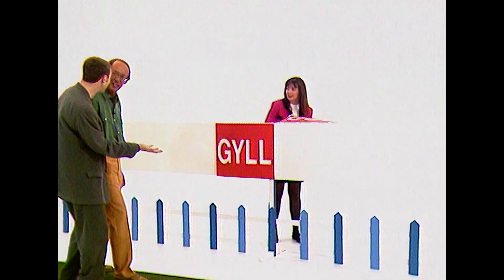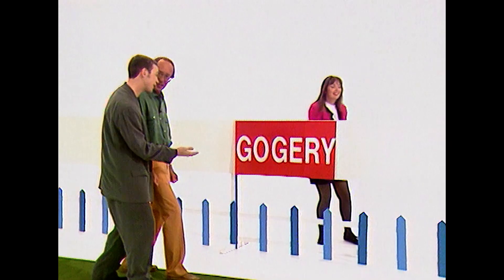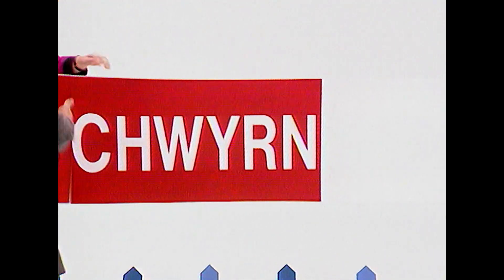Gyl — no, it's double L. Gish. Very good, Fred. This one. Gogeri. Gogeri. Very good, Fred. Try that one. Gwyrn. Gwyrn. Gwyrn.